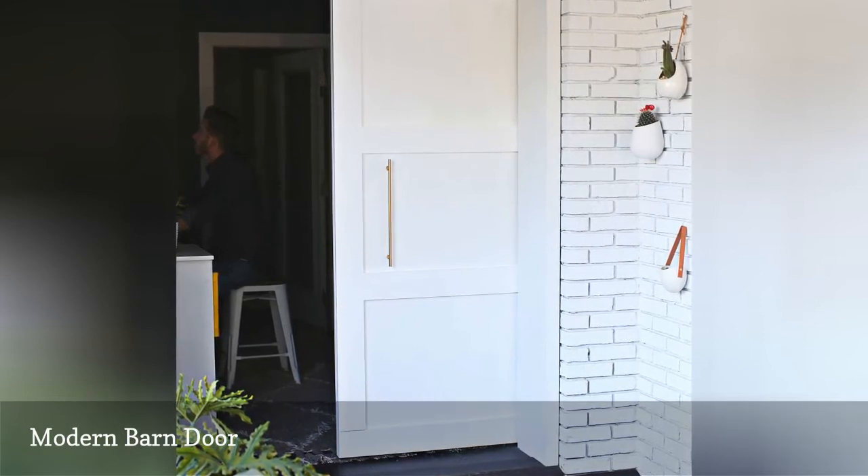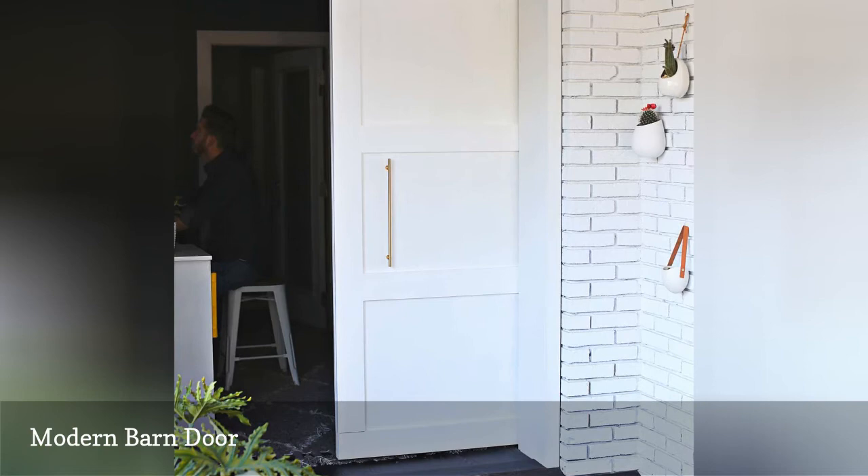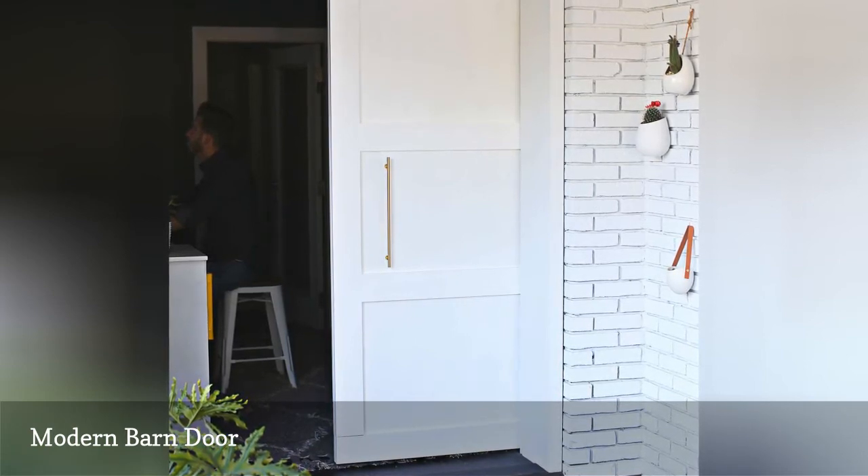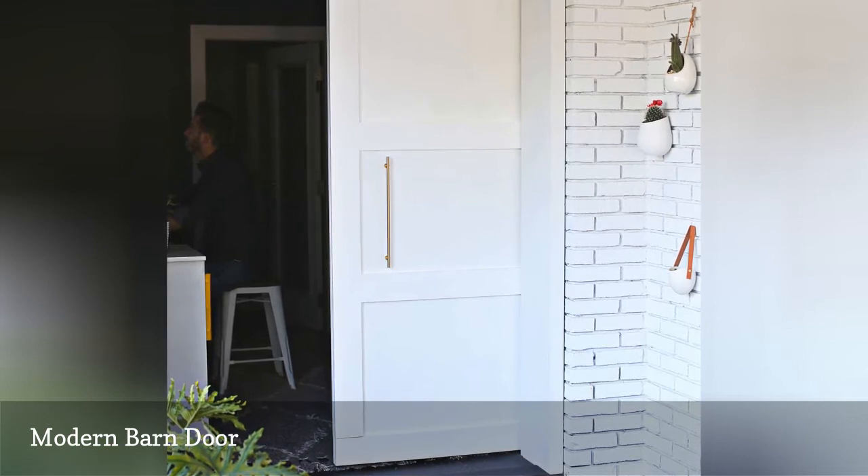This plan shows that you don't need to stick with a rustic style just because it's a barn door. White paint, modern hardware, and a shaker-inspired design make this door great for a contemporary or modern home.